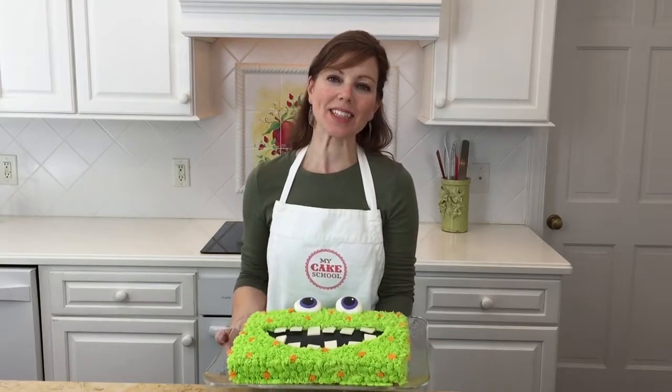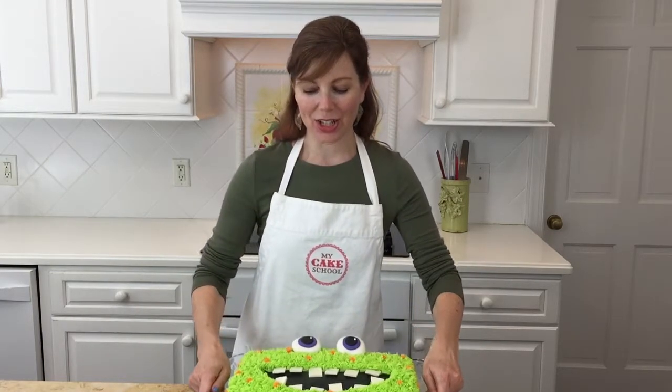Our cake is finished. I love how this cake turned out — it's such a cute design and so simple to create. This would be perfect for kids' Halloween parties or birthday parties, and I hope you enjoyed it. We'll see you next time!